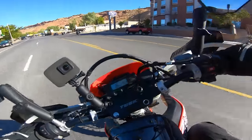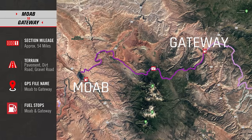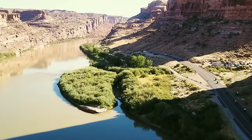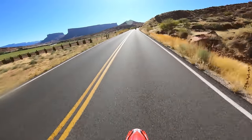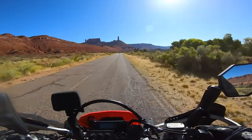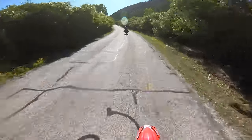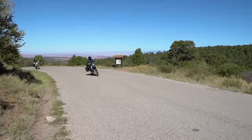Our first section of the ride is Moab to Gateway. We head north out of Moab and follow along the Colorado River up to Castle Valley — it makes me a little sad because we're leaving the red rock behind for a couple days. We stretch our legs along Castle Valley and then quickly climb up and over the LaSalle Mountains, where the scenery changes dramatically. I swear I saw a wolverine on this road a couple years ago — and I actually looked it up and turns out there have been wolverine sightings on the LaSalles.